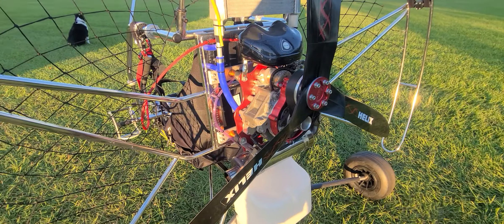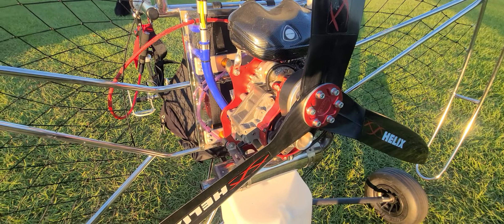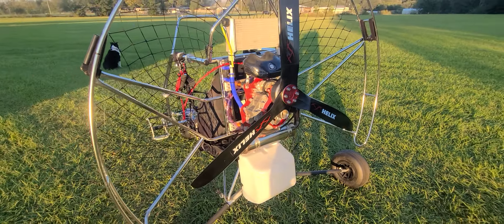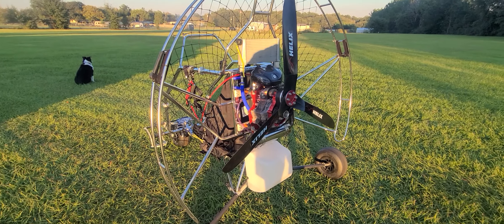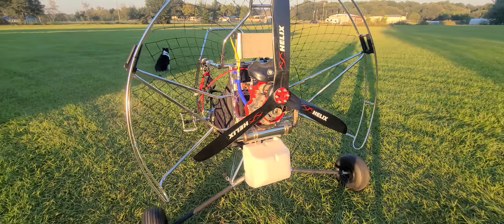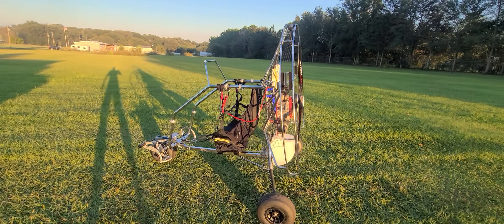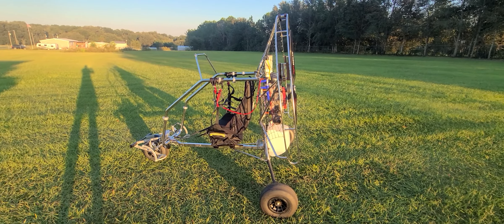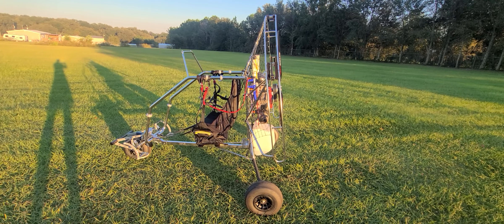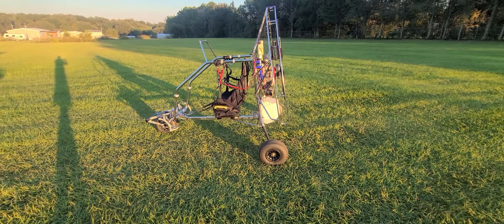For Rotax-style engines, Simonini, Victors, and similar, they do make brackets that those engines fit on. It's also more common on the XL version of the Condor L, which is a much larger trike. They have the XL, the XL Evo — the Evo being their newest style. You'll notice the cage has about a 10-degree pitch upward so you're not blowing your wing on the ground when you crank it up.